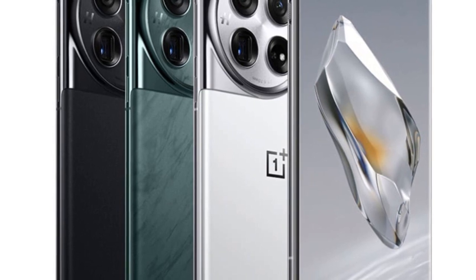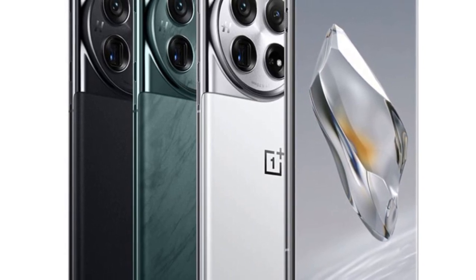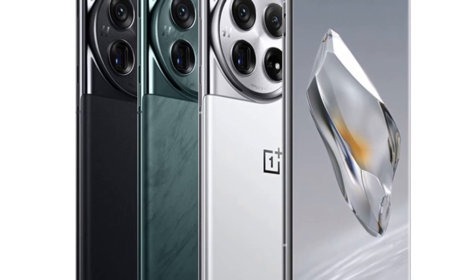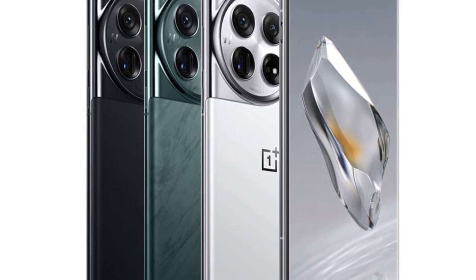This patch introduces a new Master Mode for the camera, along with several other improvements and refinements. The OnePlus Master Mode is an enhanced version of the Pro Mode available on previous OnePlus smartphone models, providing users with more control over the camera. Here are some features of the Master Mode.